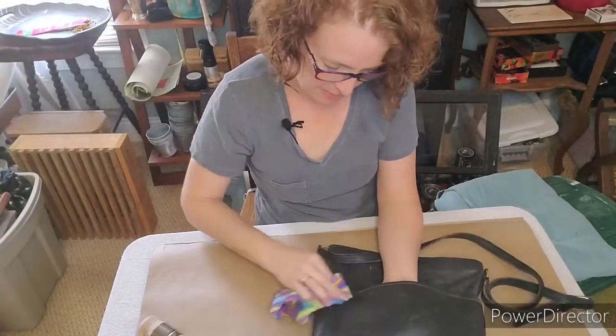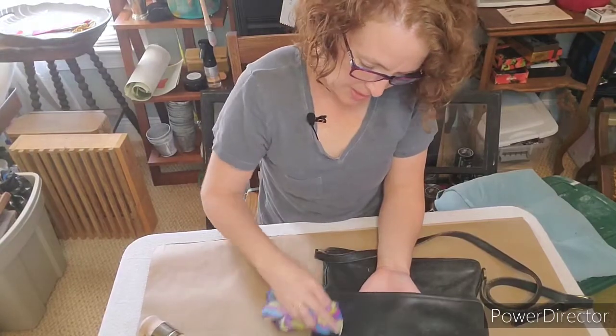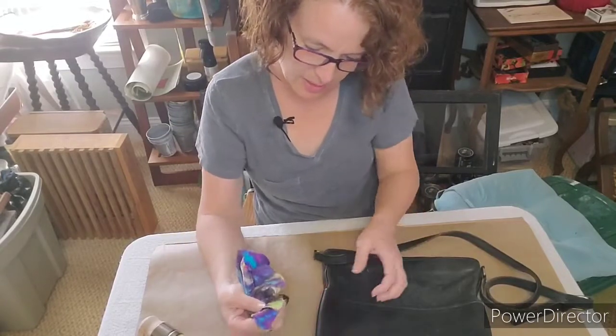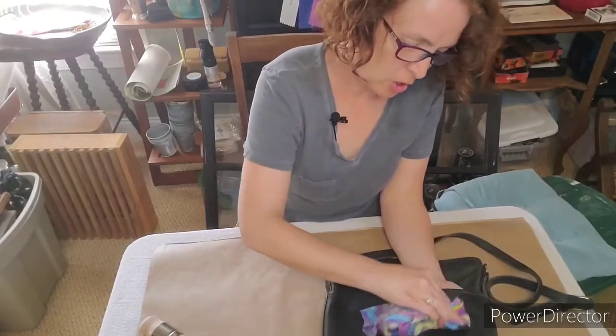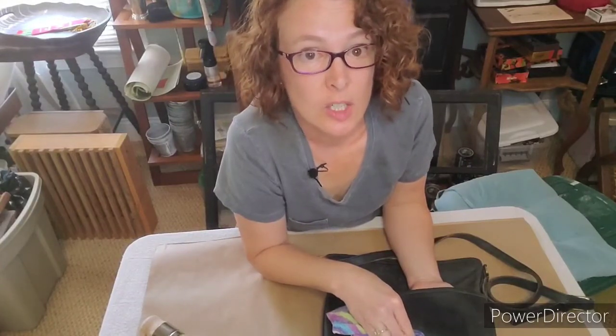I'm making sure I get that good. In addition to fixing the scuffs, I think it's going to condition the leather and make it last even longer than the last 20 years — and truthfully it's more than 20 years.